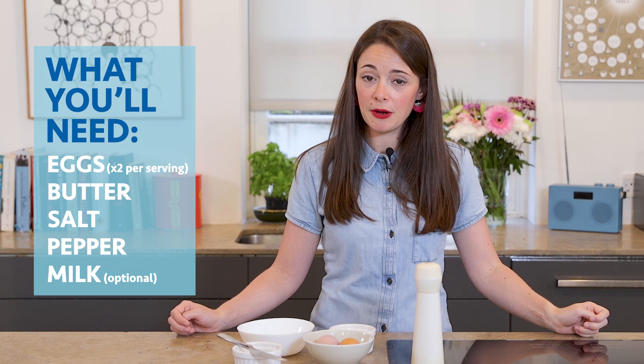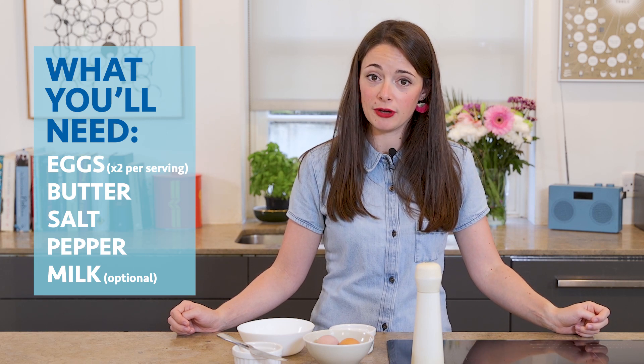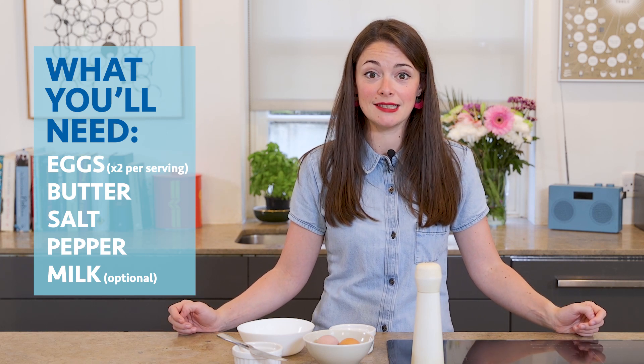To get started you're gonna need two eggs per person, salt and pepper, butter, a bowl, knife and fork and that's it. It really is that simple.